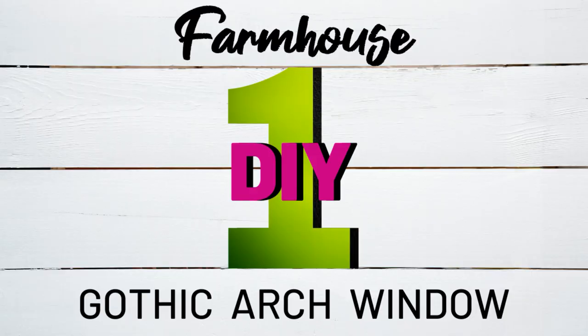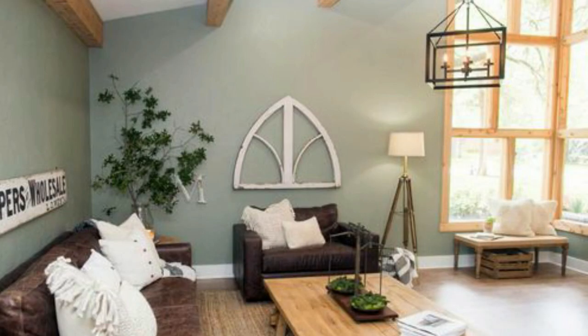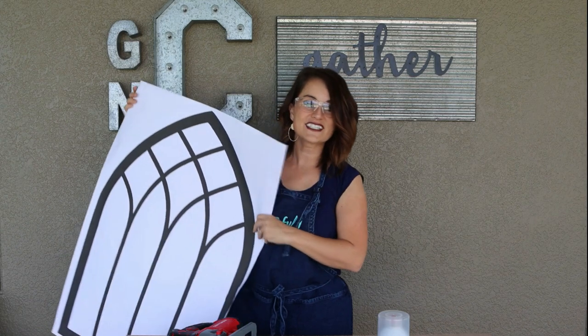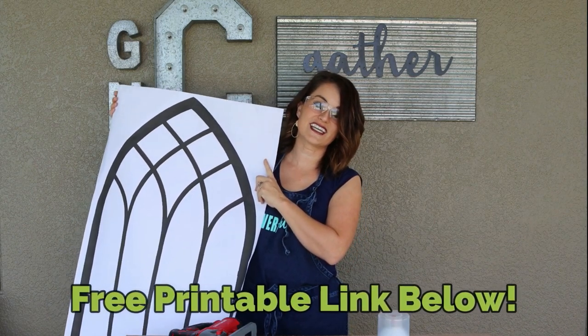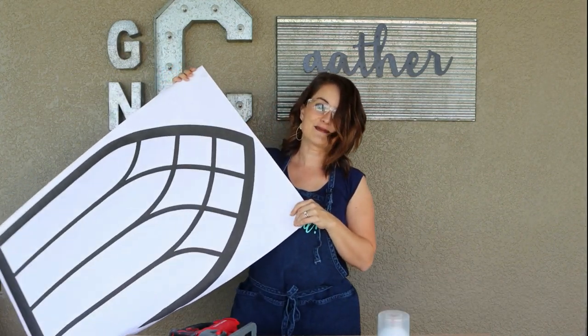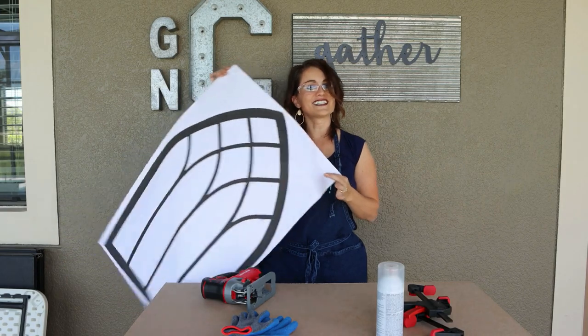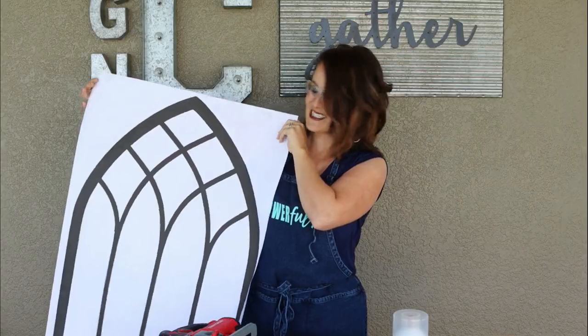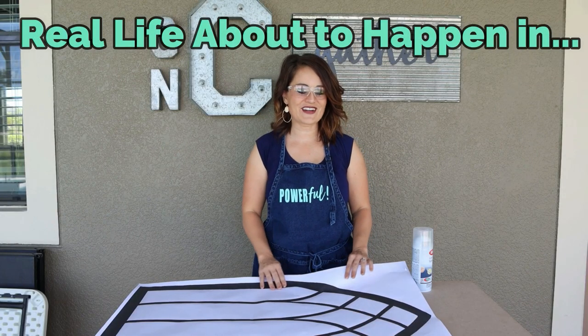For my first farmhouse DIY we are going to be making an awesome gothic arch window, similar in style to the ones you'd see Joanna Gaines using in her designs. They can be really expensive, so I designed a free printable that you can get — I'll put the link in the description box below — and we're going to use this as a template. It's 24 inches by 36, so it's a good size.